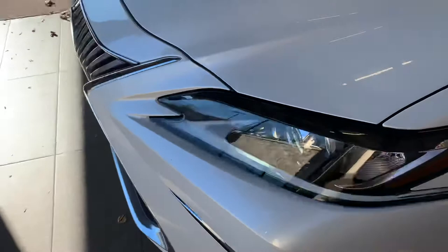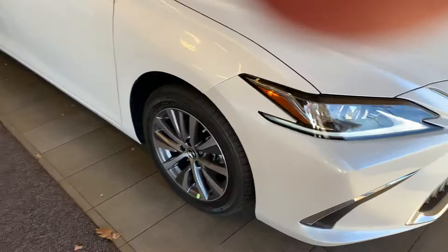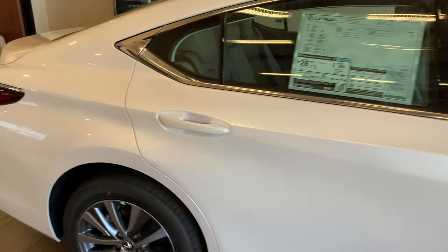This car comes with an eight-speed transmission, which is great. You probably can't even feel it shift — it's so smooth. And if you lift the hood up on the car, all the checkpoints are color-coded in yellow, like where you put your oil in and check it, and where you put your wiper washer fluid in. It's all color-coded in yellow so you can easily notice it.